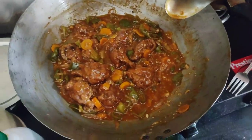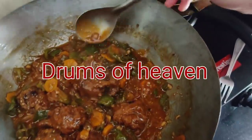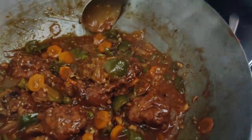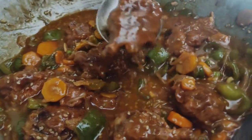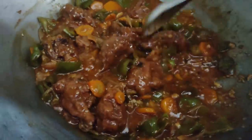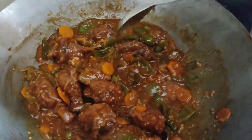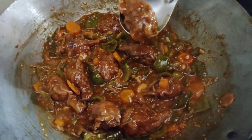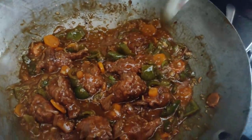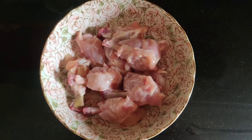Hello guys, I am back with another video. This time it is chicken lollipop in a yummy sauce with vegetables. This is my second recipe using this wonderful Chinese wok. Enjoy guys and follow me for the recipe.